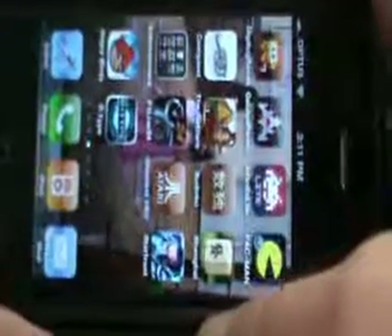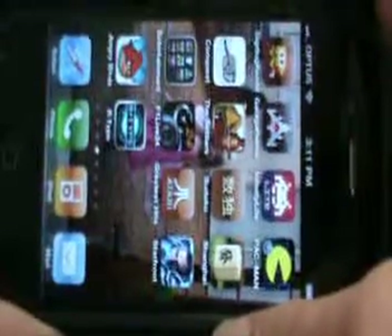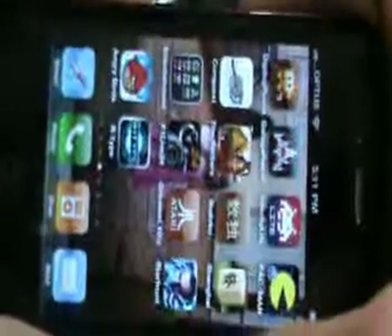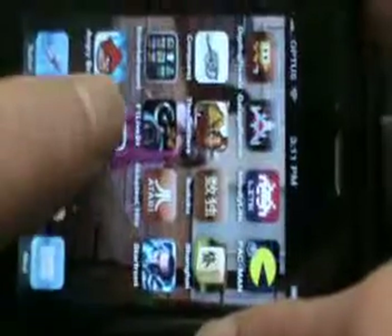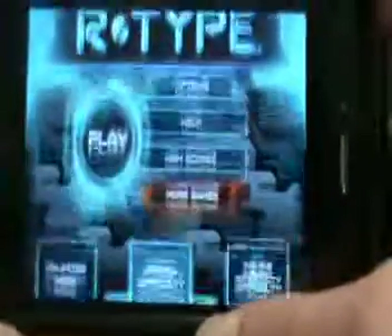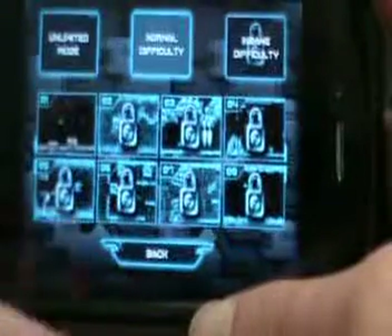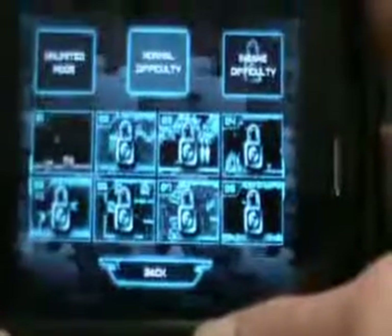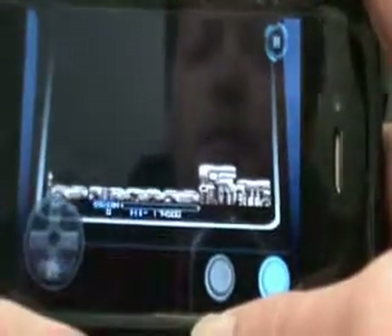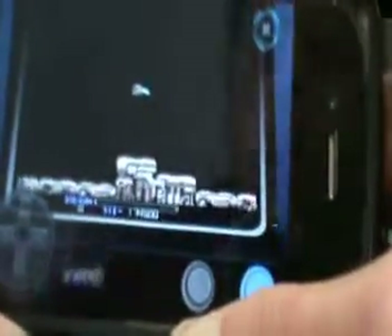This is a demo of R-Type, a game I picked up recently for the iPhone. It seems to be a reasonably good port for those retro gamers out there. As you can see, I haven't really played it very much yet. We'll just go for normal difficulty on the first level. I've got it in the on-screen controls and auto-fire.